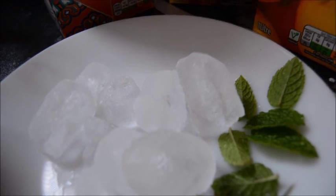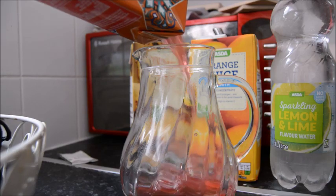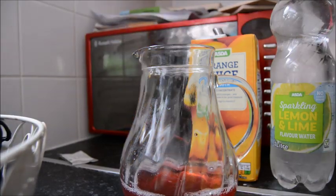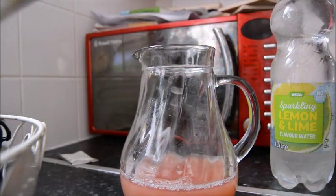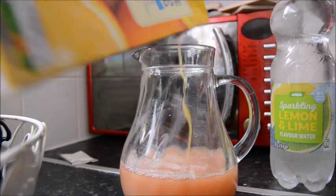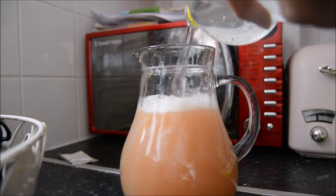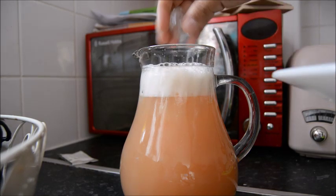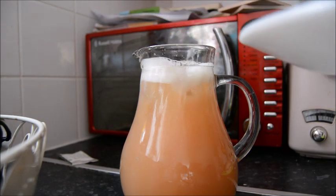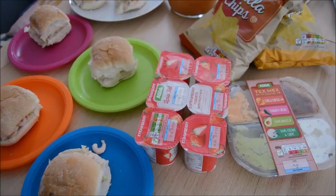I made a fruit punch using a Rubicon street drinks — a nice new range, really tasty — plus some pineapple juice, orange juice, and fizzy lemon and lime sparkling water. I just added some ice cubes and a couple of mint leaves, and that was our Sunday lunch drink.